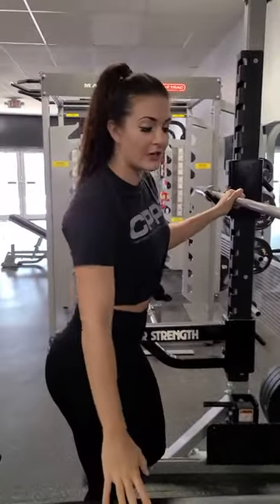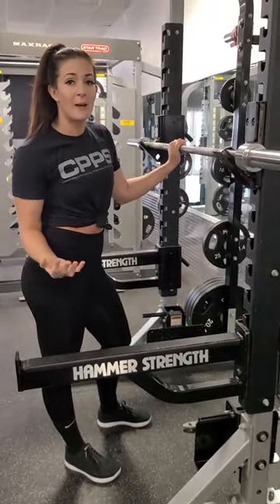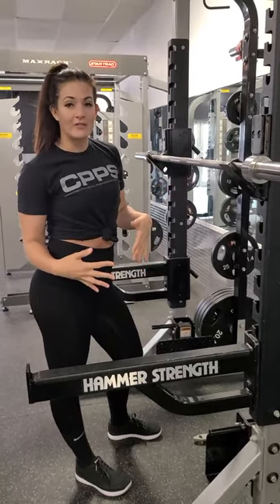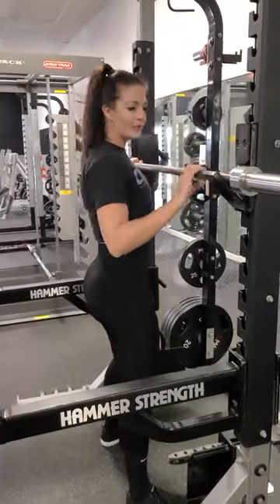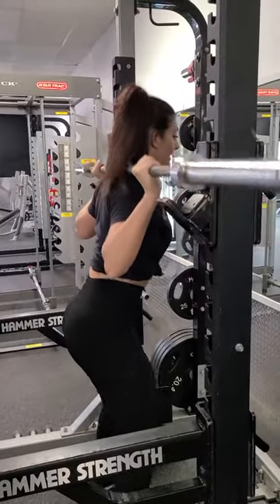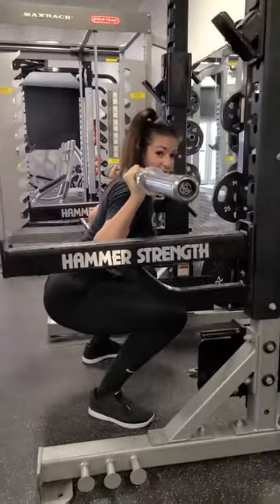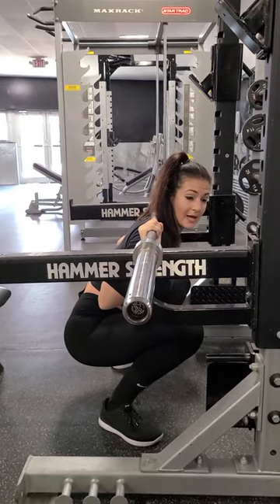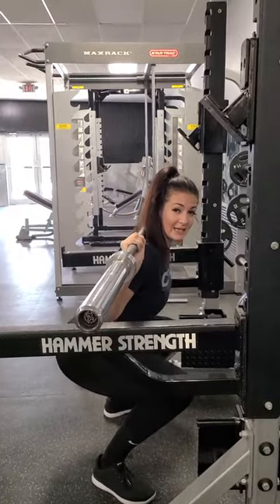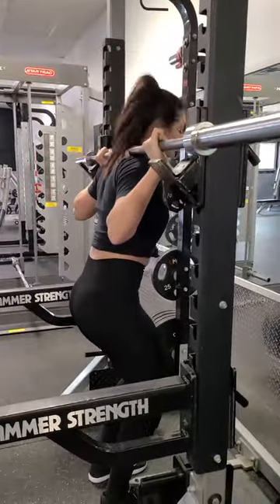Then you want your safety arms set up at a level where you're able to dump the bar if need be, especially if you don't have a spotter. That way, if you find yourself getting stuck at the bottom of the lift, you can dump the bar off. But you don't want them so high that you're not able to get down into the squat. You want to be able to get parallel without hitting the safety rack, and still be able to dump the bar if you get stuck at the bottom.